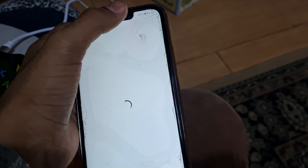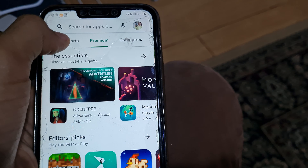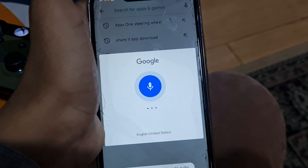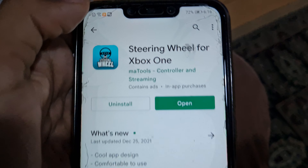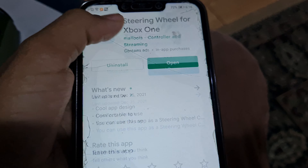Okay, now it's working. Go to the Play Store. If you don't know how to type, just use the microphone. Say 'steering wheel for Xbox One' and you'll see the results come up. This one here — it's blue — that's the app you need to download.